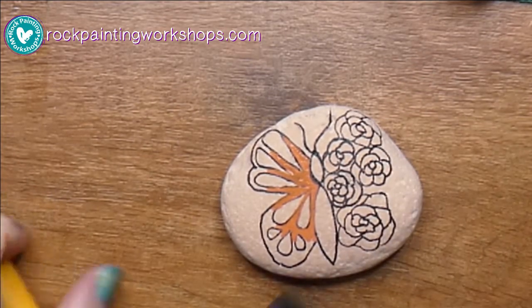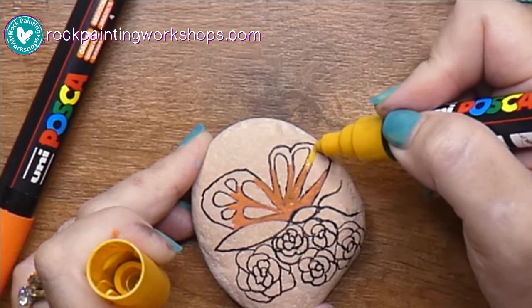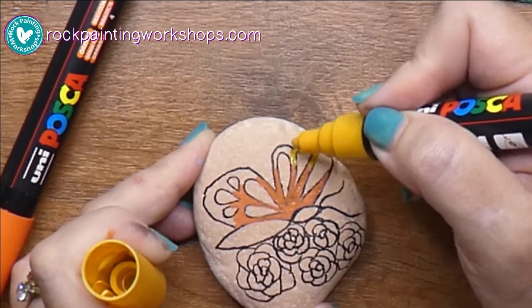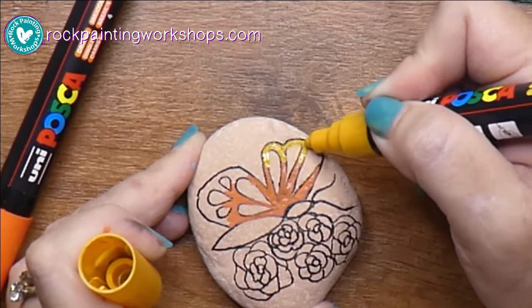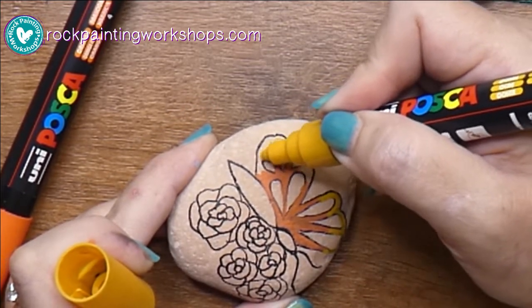Bring that across so you can see on one side. It's a popular image at the moment — you'll see them everywhere — where they have the butterfly on one half and then the other half is flowers that represent the wings.